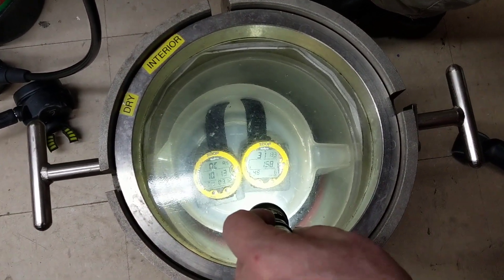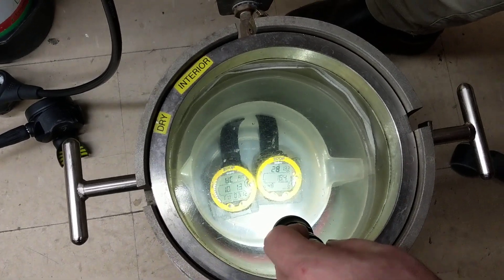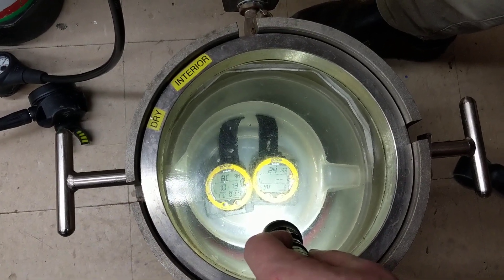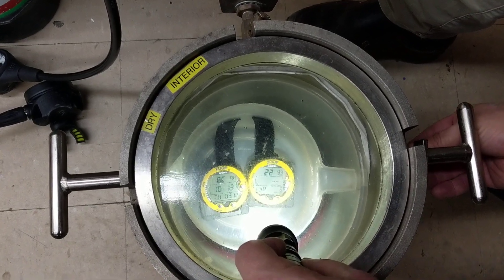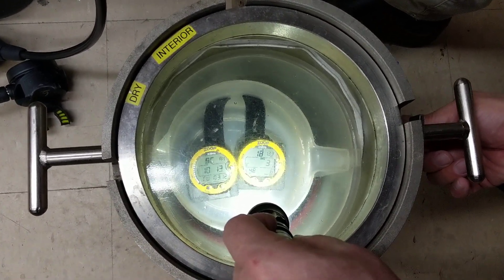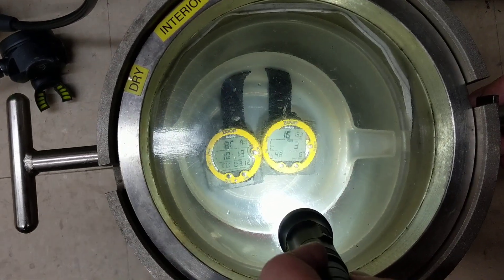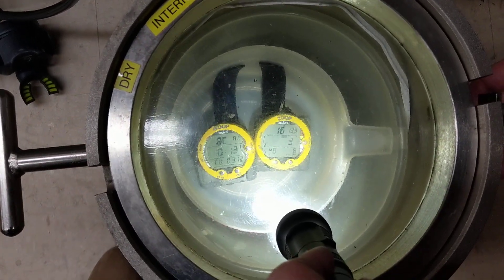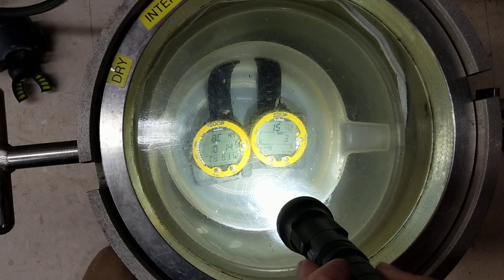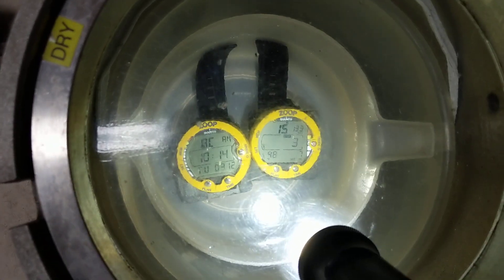The advanced course takes you down past 60 to 100 feet, and a lot of the skills taught in that course are about managing your gas, monitoring your gauges frequently, and always knowing how much air you're using. Now this computer just displayed a three-minute stop at 15 feet — that's a safety stop. Stop is different than ceiling. In this computer, it goes into safety stop mode and counts down from three minutes to zero. If it said 'ceiling' instead of 'stop,' that means you cannot come up — you have put your computer into decompression mode.